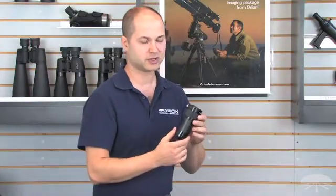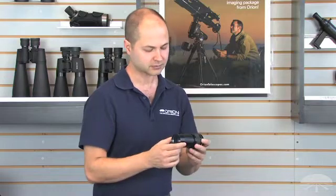Hi, I'm Caden with Orion Telescopes and Binoculars, and this is the Orion 2-inch 2X Barlow Lens. It doubles the power of whatever eyepiece you put into it, essentially giving you twice the number of magnifications in your collection.